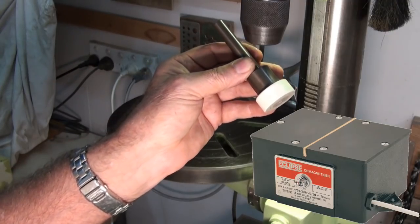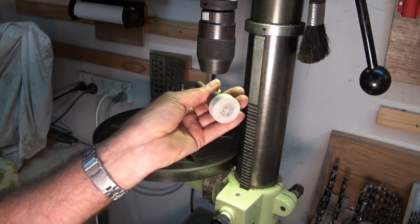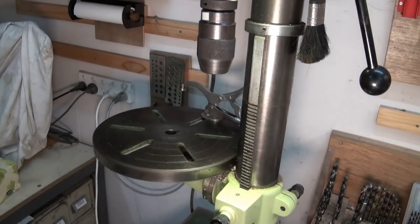I know those commercial units are really effective and you can buy them, but they're like hundreds of dollars. So there it is — a DIY demag tool that won't cost a lot. Thanks for watching.